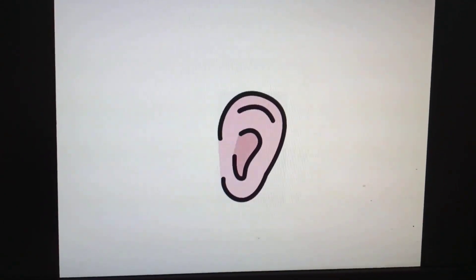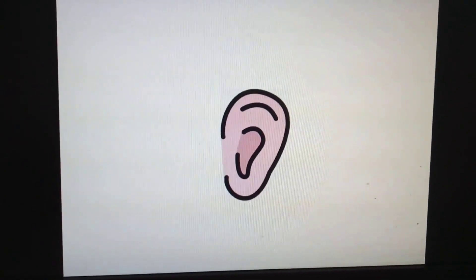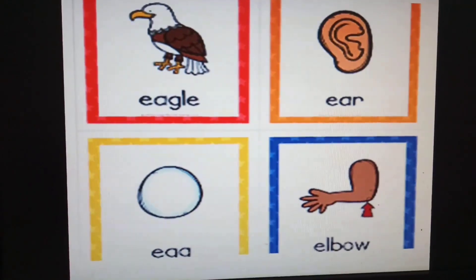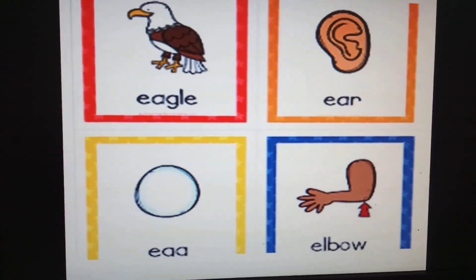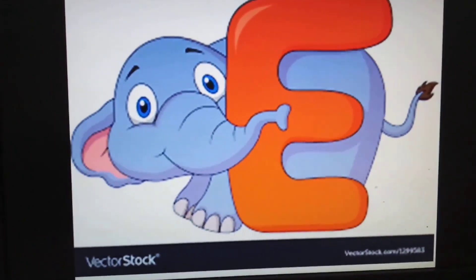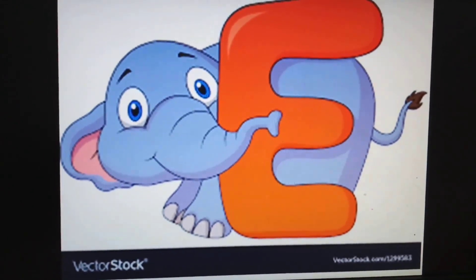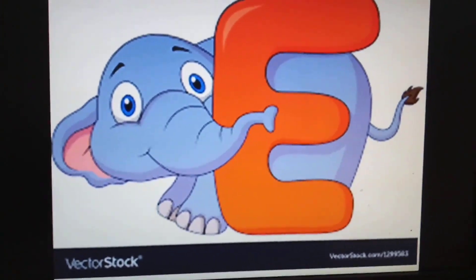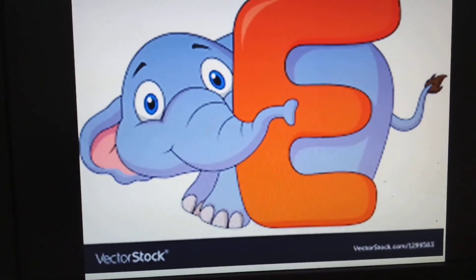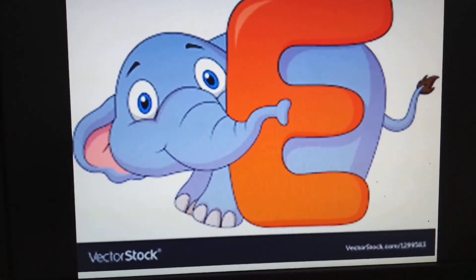E for ears — touch your ears, children. Eyes starts with alphabet E. E for eagle, E for ears, E for axe, E for elbow. This is alphabet E. I have shown you some images and things that start with alphabet E. Now children, find out the things around you that start with alphabet E and share with me. Bye-bye!